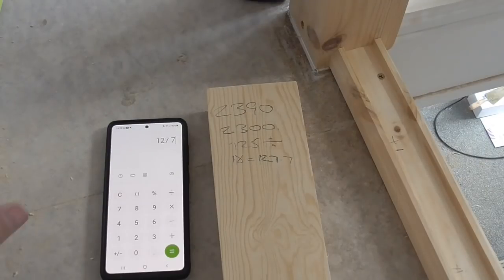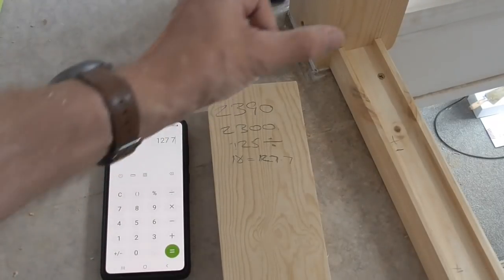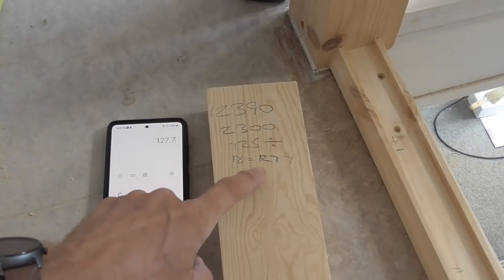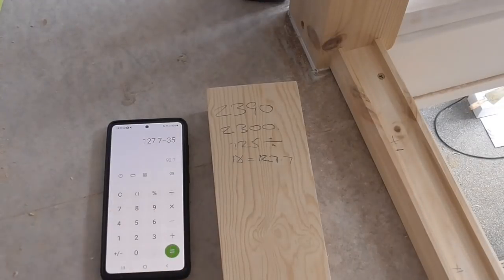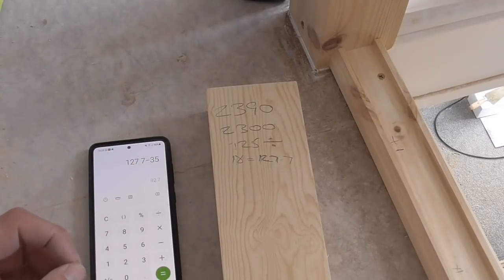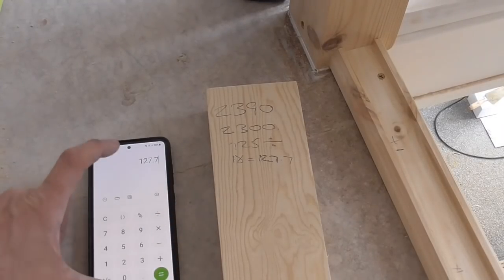So each space plus the thickness of a spindle is 127.7 millimeters. If we start from that half-newel, by the time we get to the left-hand side of the last spindle, it'll leave 90mm between that spindle and the full newel. Now, I'm not going to technically subtract 35mm from the 127.7 and cut all my packers to 92.7mm, because with the best will in the world they only need to be half a millimeter out and by the time you're five or six in you'll start getting out.